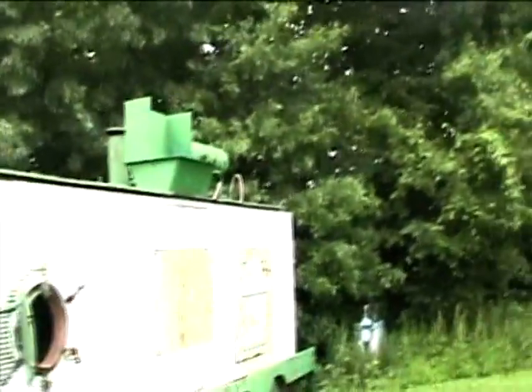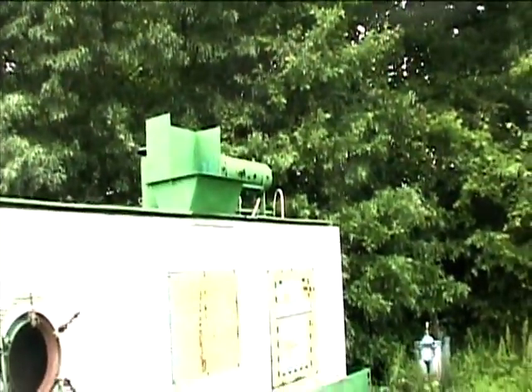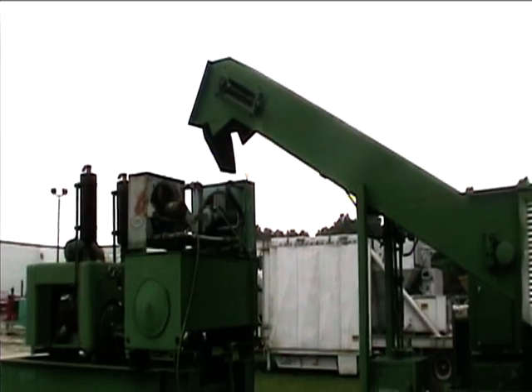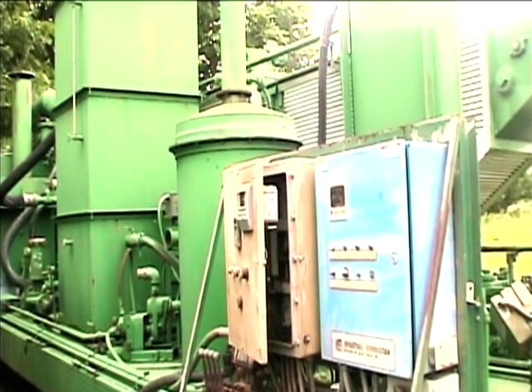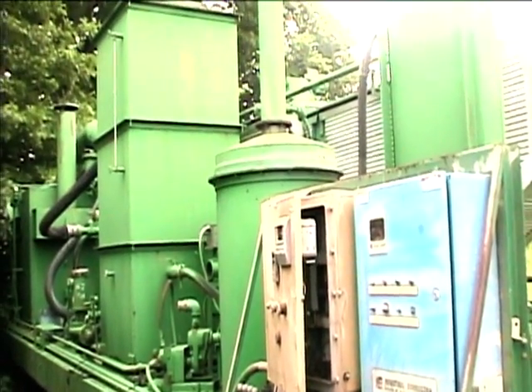The hopper on top of the trailer is where the product is input. Once it goes through the filtration system, it becomes your clean product. This is the opposite side of the unit, and we will further describe the cleaning process.